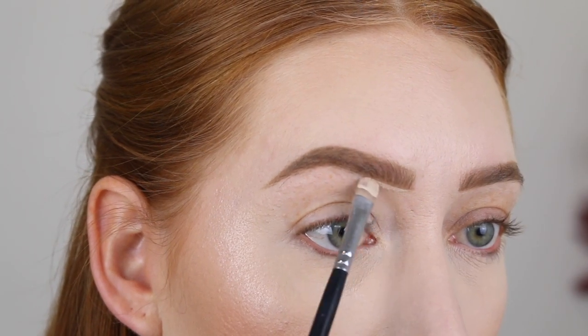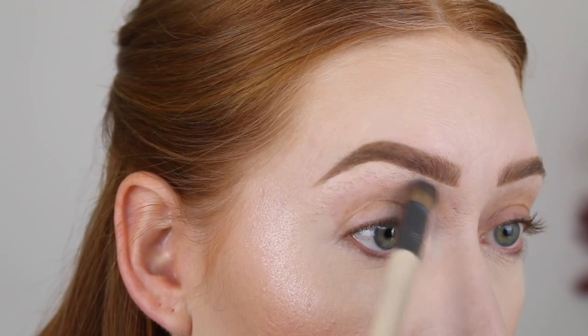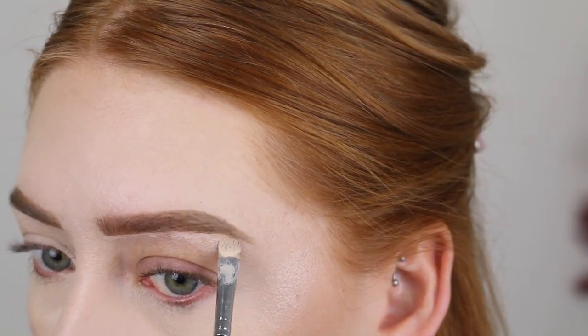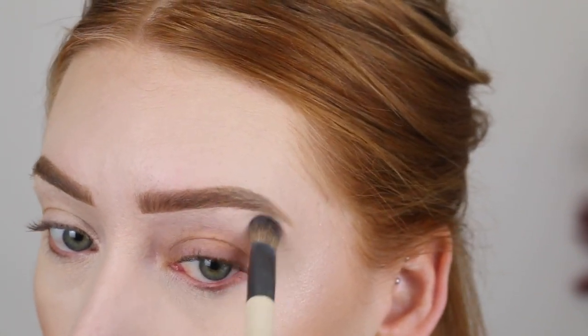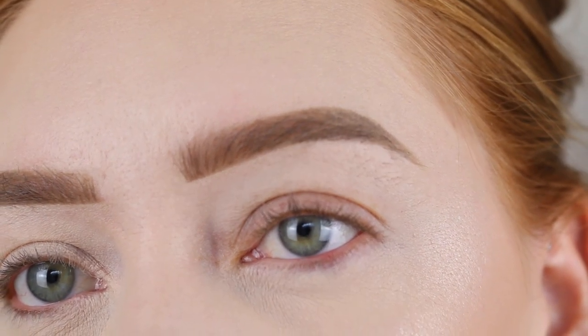Now I'm going to just clean up my brows with some concealer. Okay, so this is what my brows look like complete. I do usually like to go in with a brow gel as well, so I'm just going to quickly run this one through — it's the Essence Make Me Brow. I don't know about you but I think that my brows look pretty good and I am super impressed with this product. It literally did everything I wanted it to do. I'm just going to finish the rest of my makeup and I'll be back to chat about the rest of my thoughts and let you know if I would recommend this product.